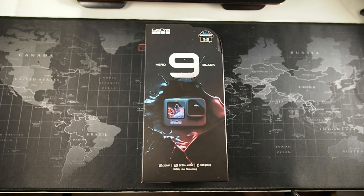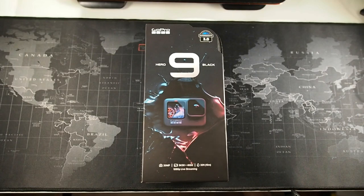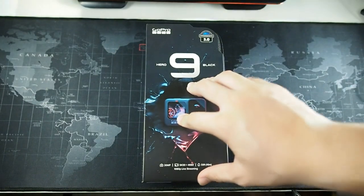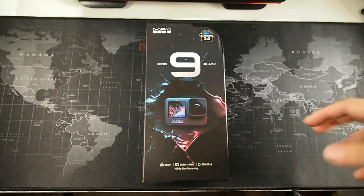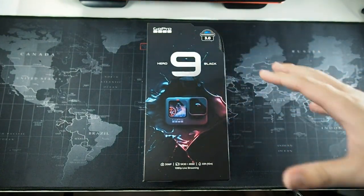Something I forgot to mention is the price — this retails at 2,099 ringgit, and if you are among the first 400 customers, you can click on the link provided at the shop, fill in your details, and get a free battery for the Hero 9 Black. As of now, there are no accessories for the Hero 9 Black because it's still very new — no batteries, no cases, no screen protectors — basically nothing except whatever comes in the box.